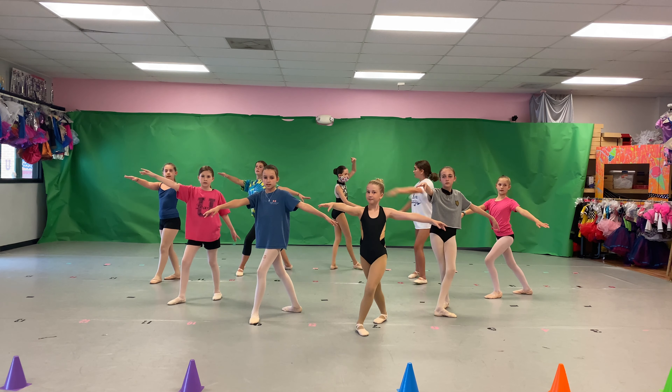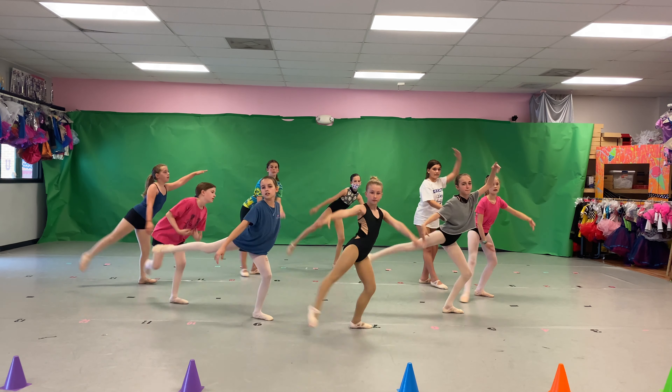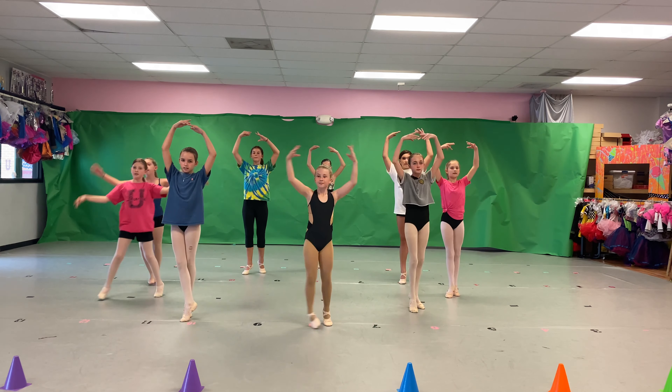Go. Group one, two, three, four — brush arabesque, plie up. Nice.